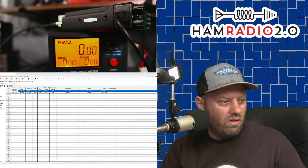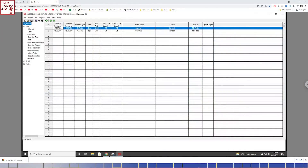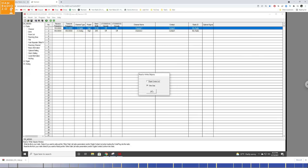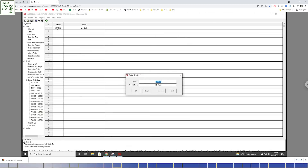Let's take a look at the software. This is what the CPS looks like. The USB cable is not quite long enough to reach the computer in this new shack configuration. Let me set the COM port — it's automatically defaulted to COM 1, but it's actually COM 6. Read from radio — other data — and now we're reading the default code plug into the CPS. This looks exactly like the AnyTone CPS, as you might expect.